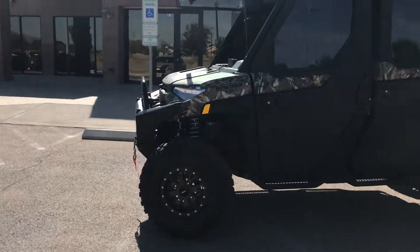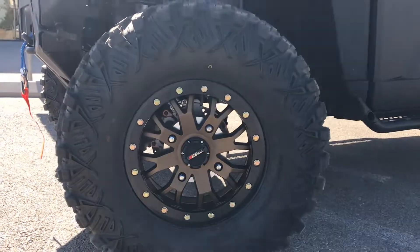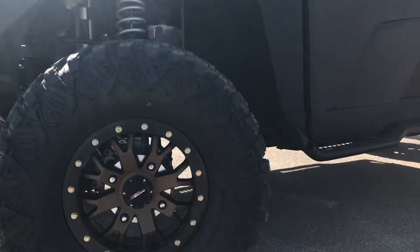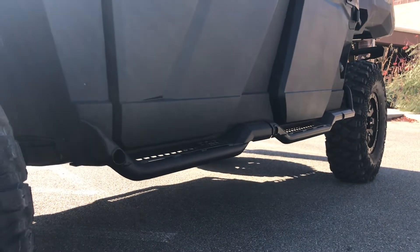Let's start off with the wheels and tires. We upgraded to some 15-inch beadlock wheels as well as some 32-inch all-terrain tires from ProArmor. We also added on the rock sliders there so you can go ahead and protect all your plastics.